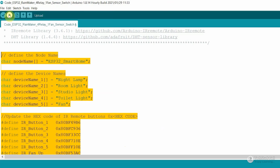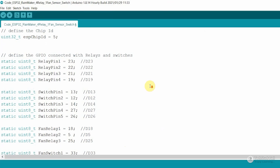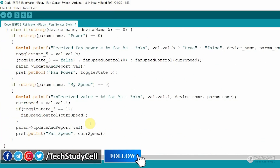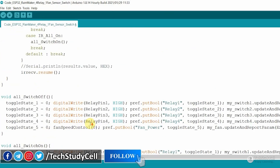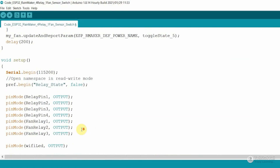I have already explained the code in my previous Rainmaker project — you can find all the related video links in the description. If you go through the code, you can easily understand it. Still, if you face any issue, you can always let me know in the comment section.